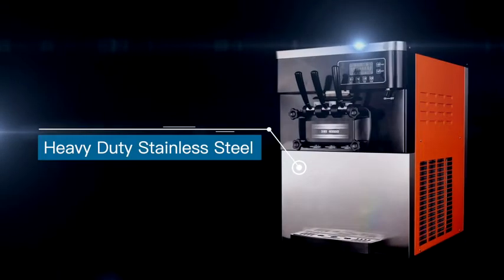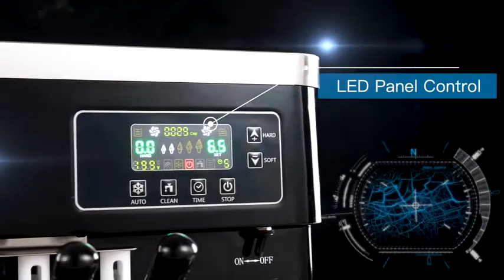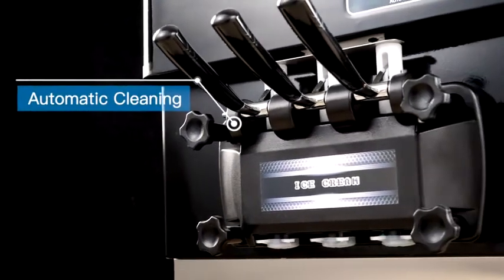Weber Commercial Ice Cream Machines are made of high quality and stable electrical elements. With advanced production technology, high output, simple and clear operation panel, it's easy, safe and reliable to operate.